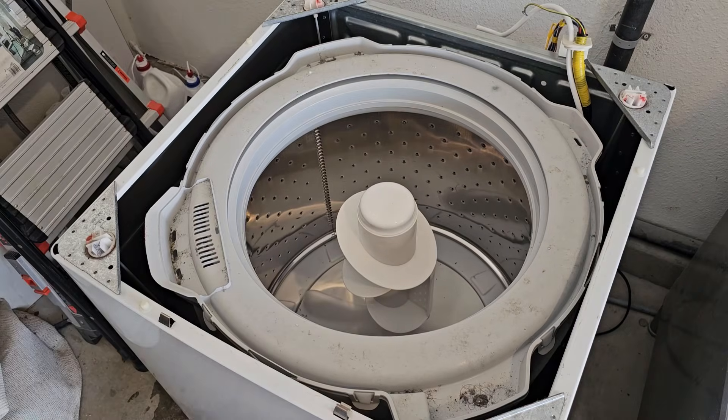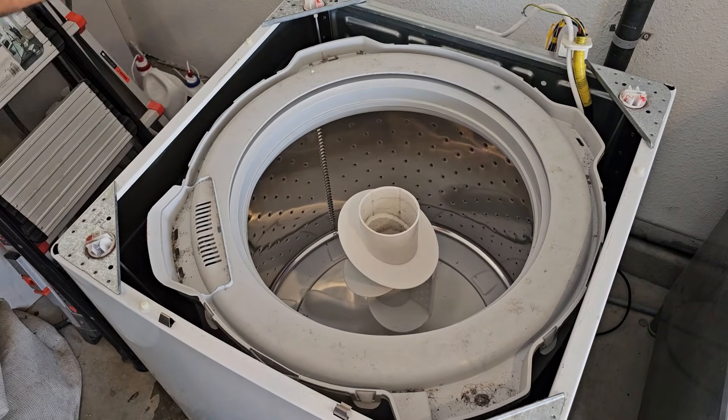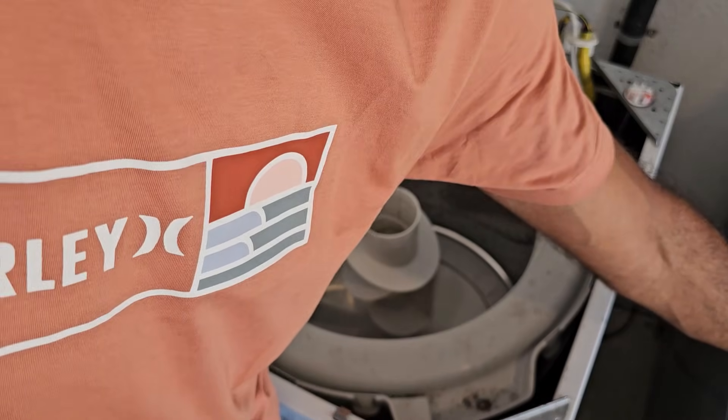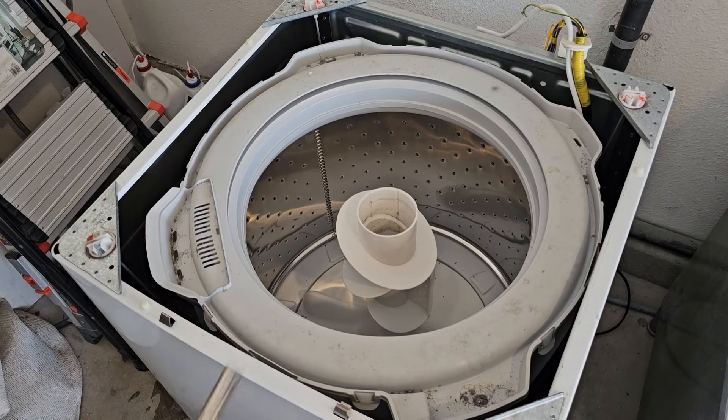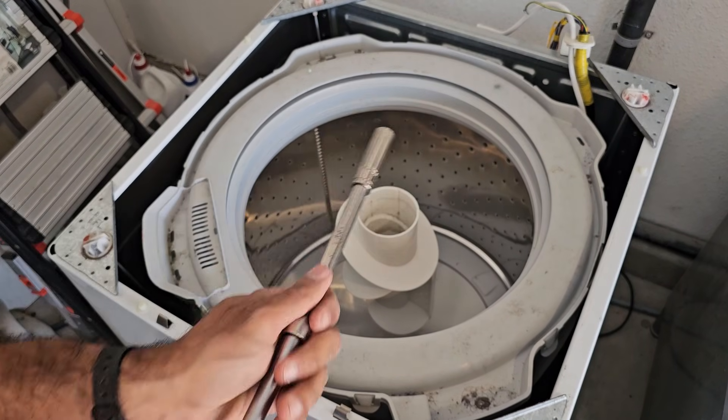The next thing to remove is the agitator. It's basically just removing the cap on top, and then you'll need a very long extension — almost 20 inches or so — to remove the 11-millimeter bolt down inside.